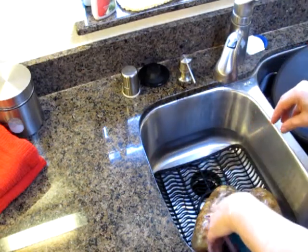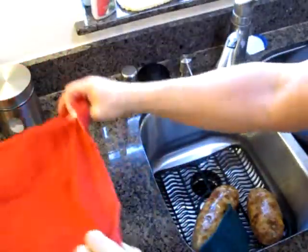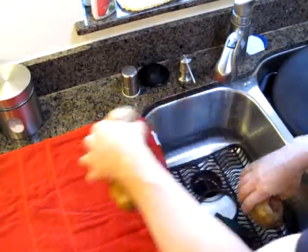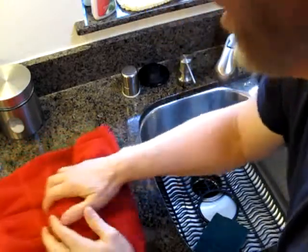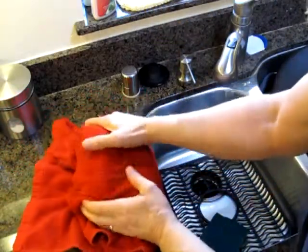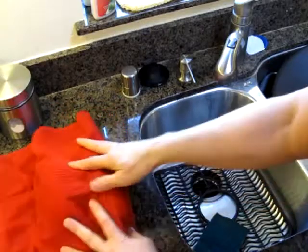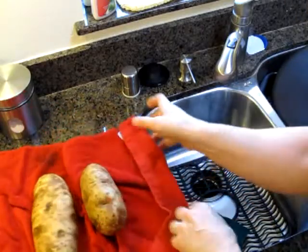Once you've scrubbed them, place them on a towel like that and just pat them dry. I like to roll them — roll them in and roll them. Nice and dry. Not totally dry, but no wet water running off them.